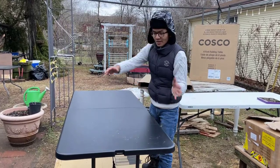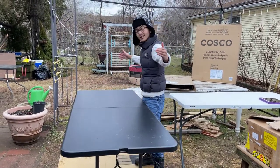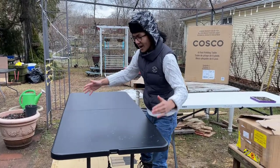The dimensions of this are 30 inches by 6 feet, so when it's folded up it's 30 inches by 3 feet.